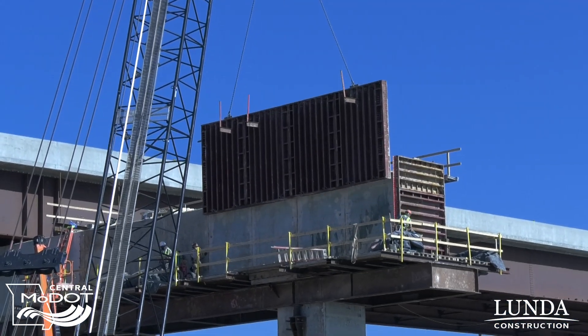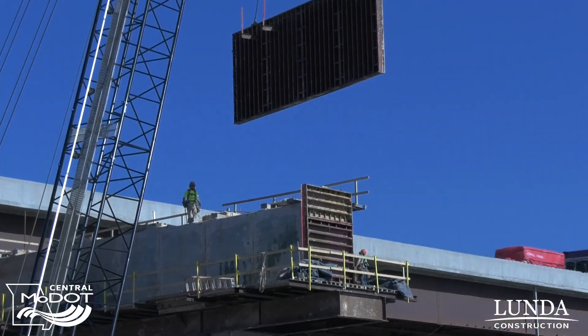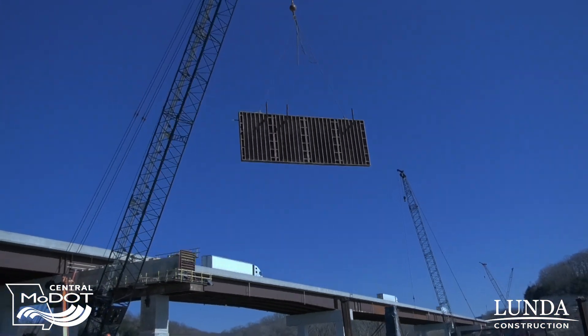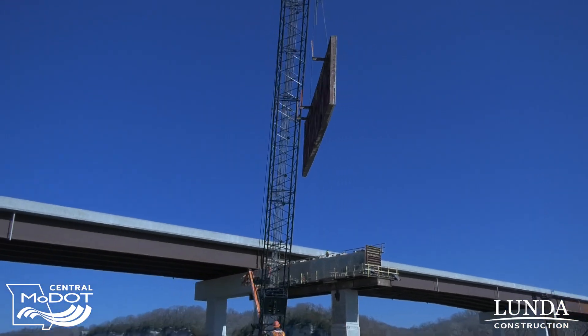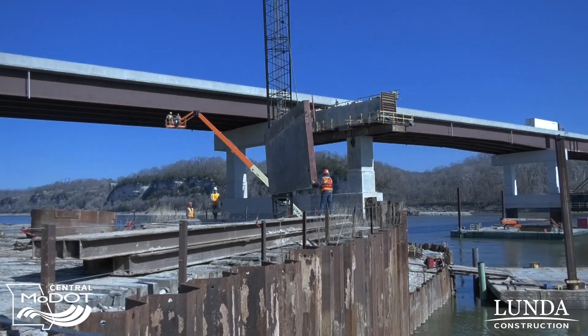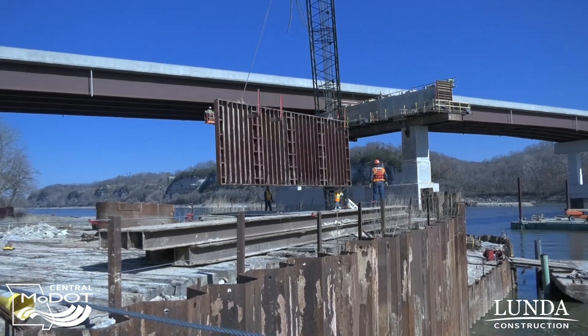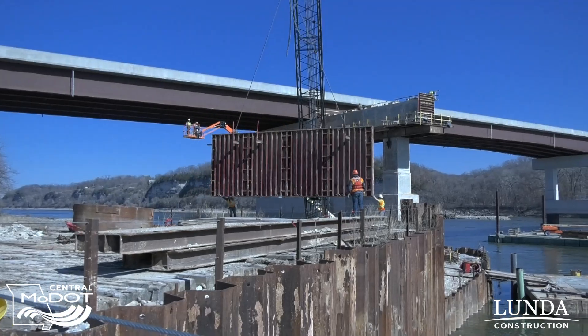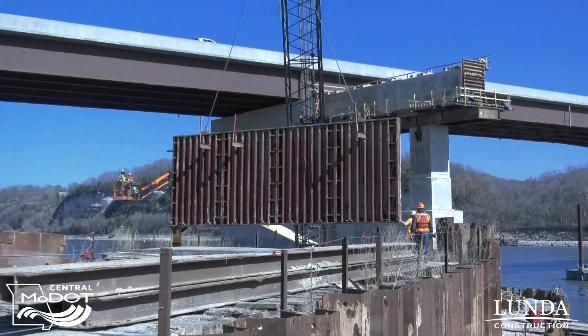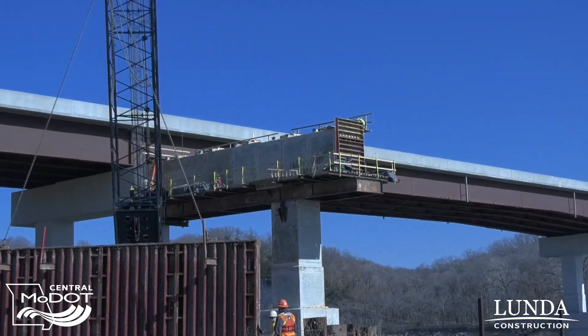Right now they're taking the forms off the top cap of pier 12. We poured that last week so it's got strength now, so they're stripping those forms and they'll put the pedestals up there that the girders actually set on, pour them into place, and once they get strength we'll be ready to set the steel girders up on top of it.